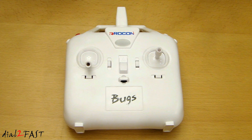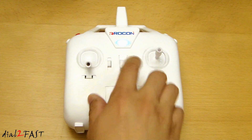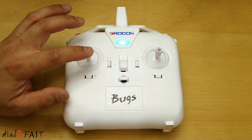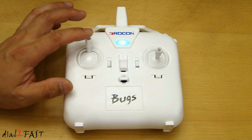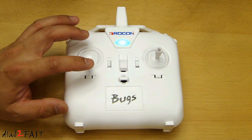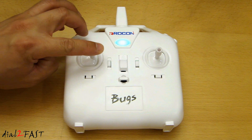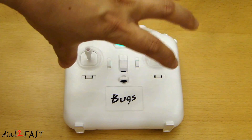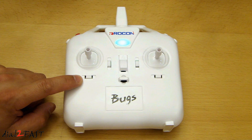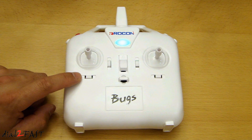Let me go over the functions of this remote control. In the middle we have the on/off button. The left stick is for the throttle — if you push it up, it will increase the speed of the propellers and make the drone go up; bring it back down and it will make the drone come down. You can also turn this stick left or right to rotate the drone left or right. Below the left stick is a trim for left and right, so if you need to do some fine adjustment, you can use that trim.